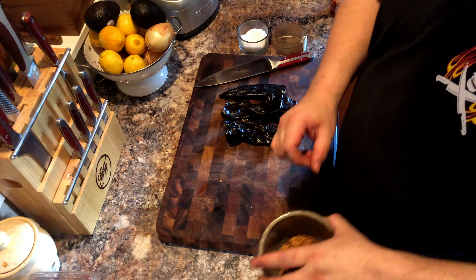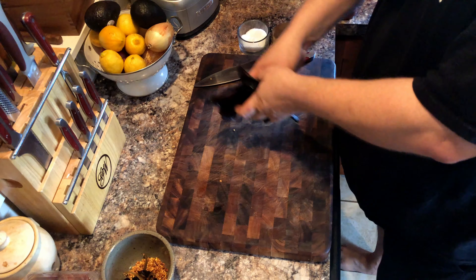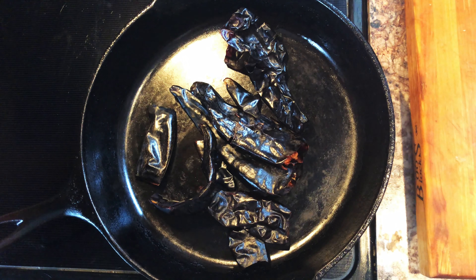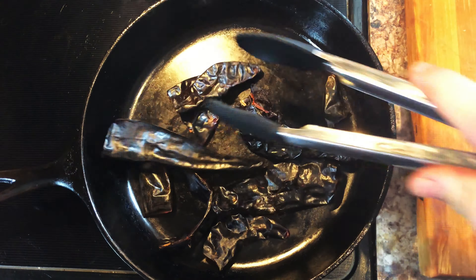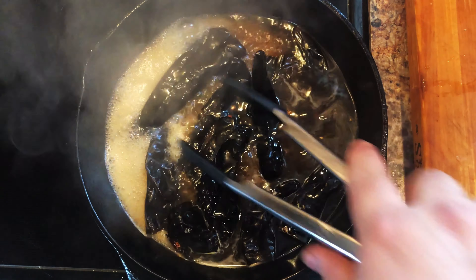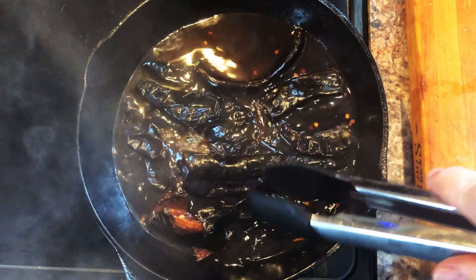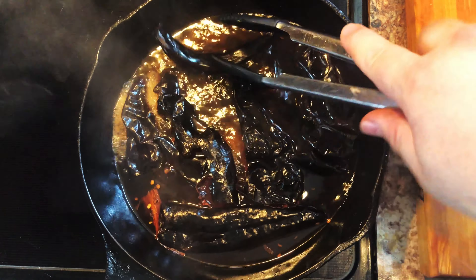But try to keep them whole as toasting them later will be much easier. Once you have your chilies clean, we're going to place them into a heated cast iron skillet. We are going to toast these over medium-high heat, using tongs to keep them moving so that they don't burn. Once the chilies begin to smoke, we are going to add two cups of beef stock. Kill the heat and stir the chilies to make sure they are thoroughly saturated. Let this sit for approximately 20 minutes while we assemble the rest of the sauce.